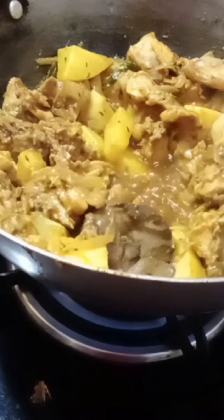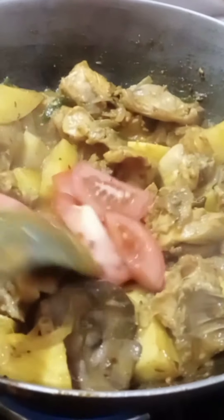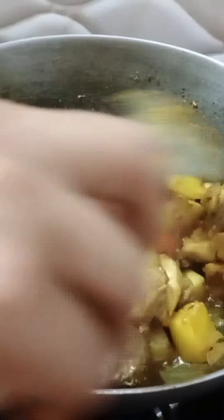I will be adding the egg. Cut the tomatoes in the middle and cover for 5-6 minutes.